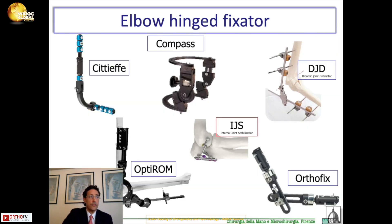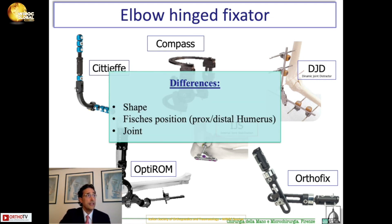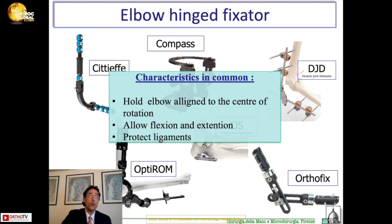The external fixators that we can find on the market are several. All these external fixators — putting some examples here — have differences in shape, in color, and in position of the pins, especially on the humeral side, which can be distal or proximal to avoid the risk of injury to the radial nerve at the elbow, and also differences in the shape of the joint of the external fixator. But all of these have a characteristic in common: they hold the elbow aligned at the center of rotation and allow flexion and extension of the elbow, protecting the ligament.